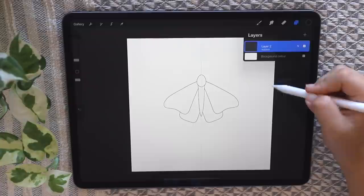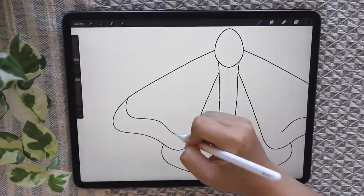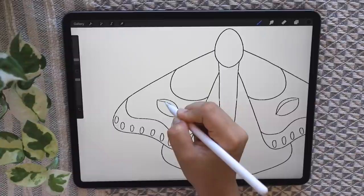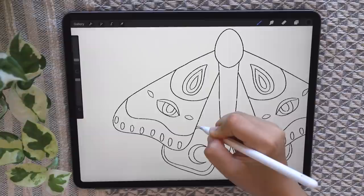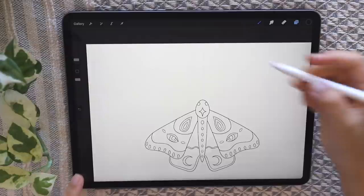Go ahead and delete that sketch layer, then go back into the outline layer and add some details. You can do this however you want — change the patterns or do what I'm doing. If you draw a rough circle and hold down your other finger, it'll make a perfect circle. I'm doing one circle inside another and then erasing the stuff on the right to make a crescent moon.